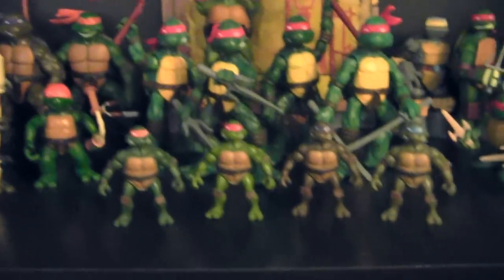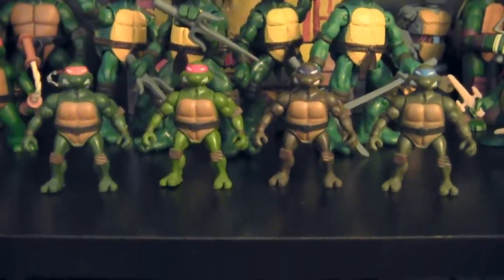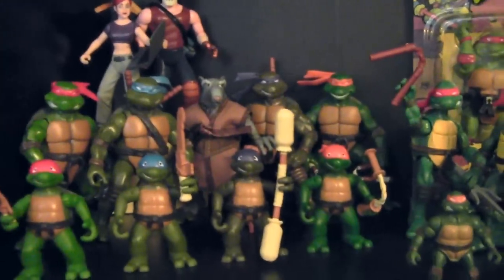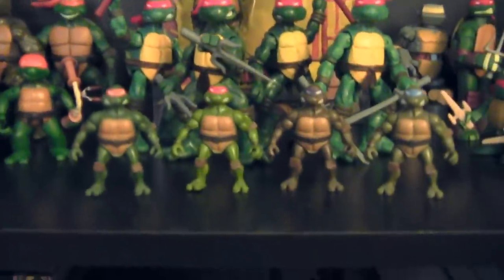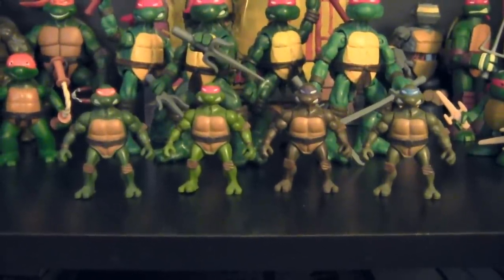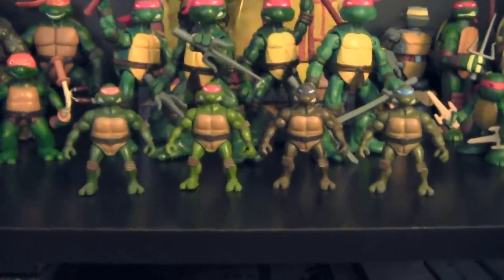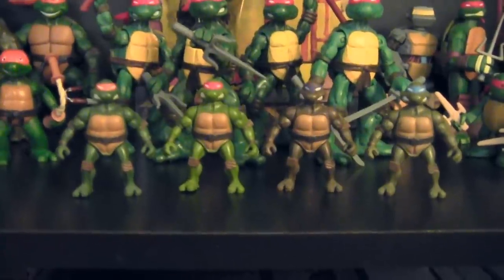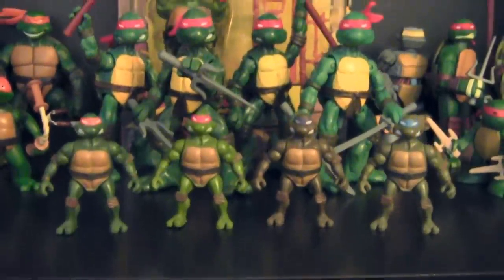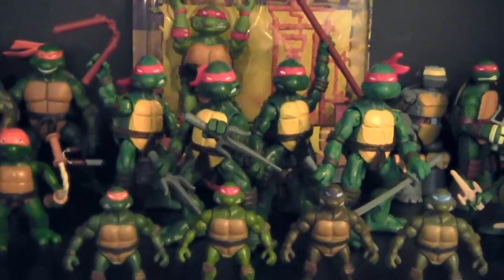Coming to the center of my shelf, we have these sort of mini turtle figures. These things were available a number of different ways, but I believe they first came to market as pre-order exclusives to GameStop when you picked up the 2003 turtle video game for PlayStation 2, Xbox, and GameCube. You'd get just one of these figures for pre-ordering the game, but eventually Playmates decided to release them in dollar stores, and you could also get all four together with the season one box set for the 2003 show.